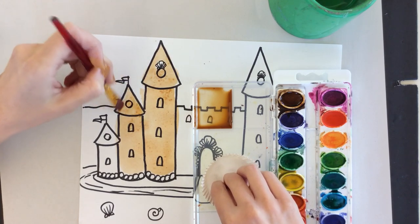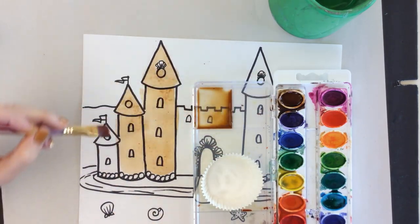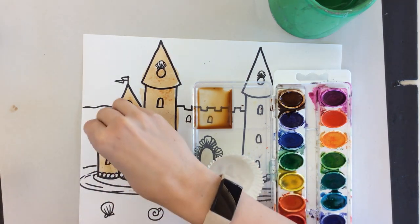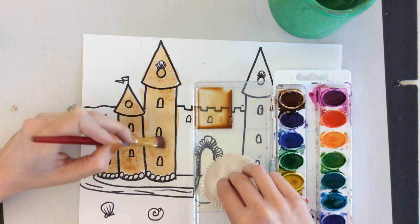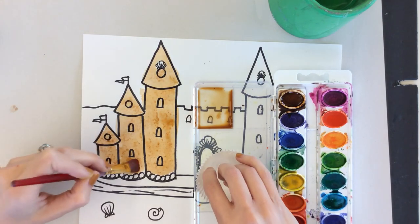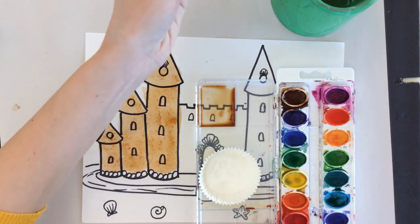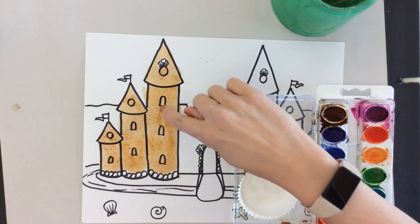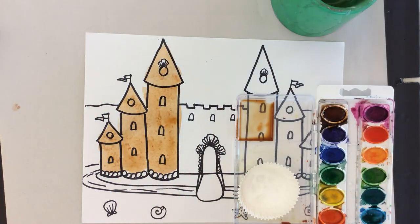You can choose to go lighter or darker with some areas of your sandcastle, but just know that if you put salt on top of dry watercolor it's not going to have the sandy grainy effect — it's just going to sit on top as if you spilled salt on it. You can even go back on top of areas where you already put salt and add a little more watercolor, and you can see that some graininess is showing up, which is super cool.